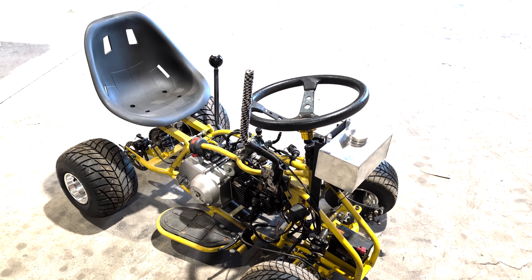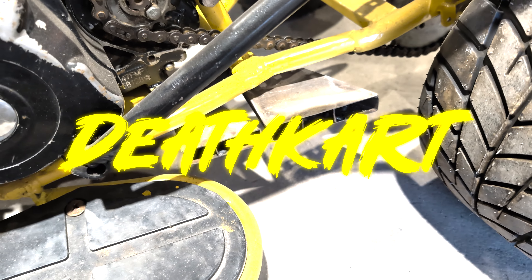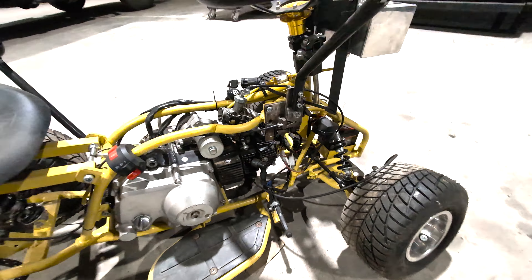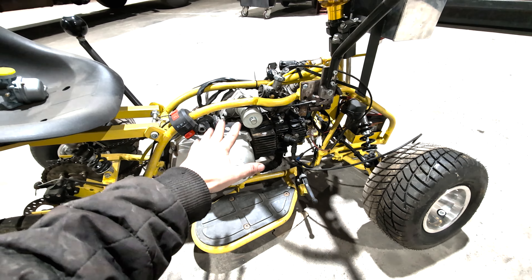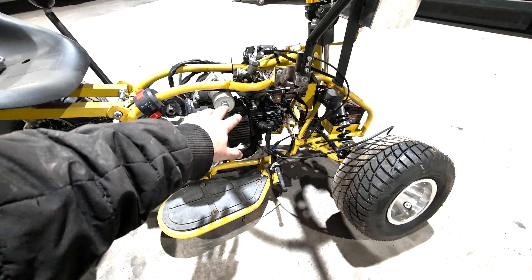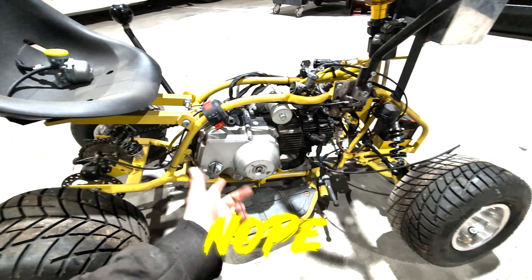Welcome back to a project we haven't worked on for a while. It's been probably two months now, but it's time to work on the death cat. Last time we touched it, we had it working-ish. It was kind of working — it was idling, chugging along, and hopefully I'm playing something now.